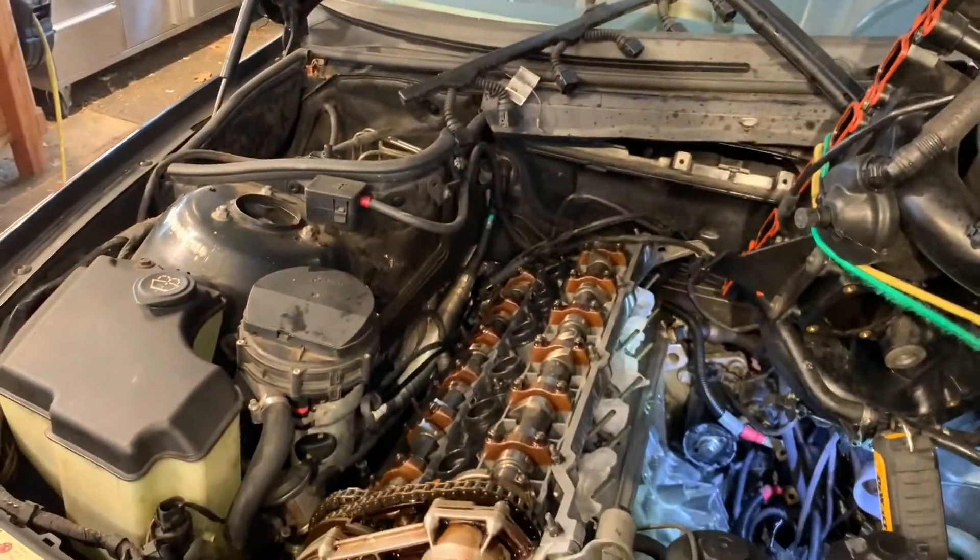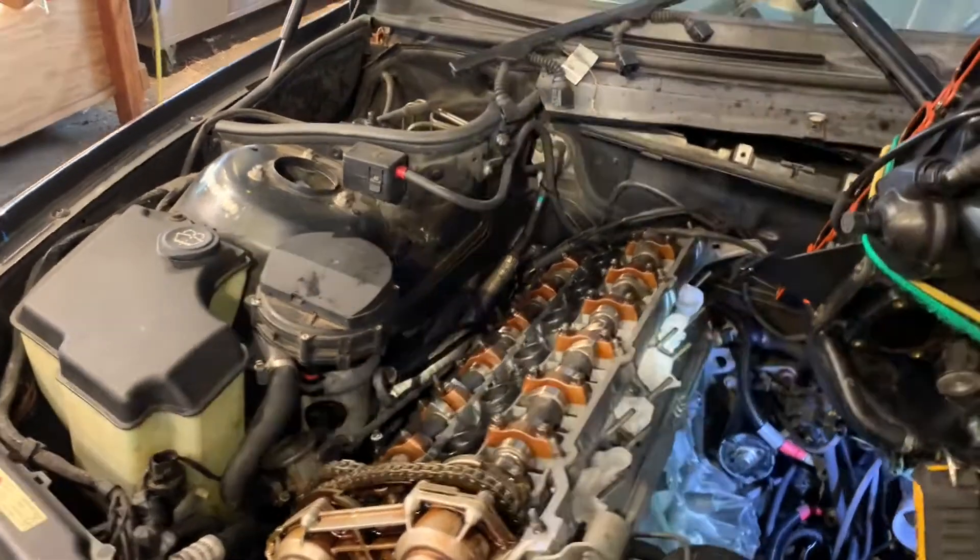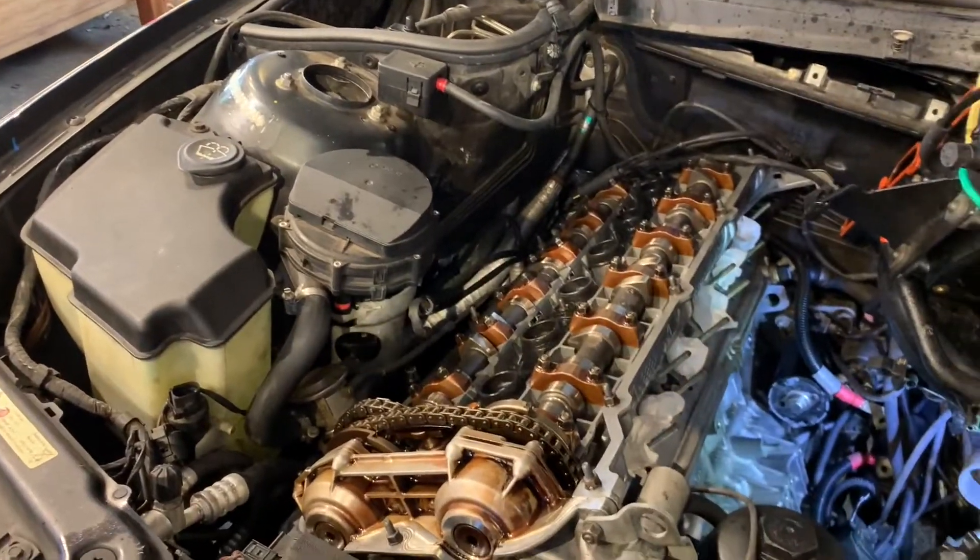This is a repair on a BMW M54 engine, which is found in the 3 Series and the 5 Series. A common issue with these engines is they can overheat. This one overheated and the head warped, so I took the head off, milled it, flattened it, and did a total top-end job on it.